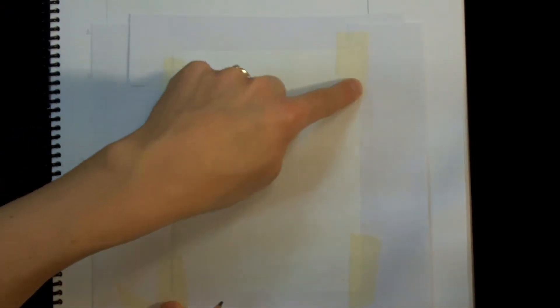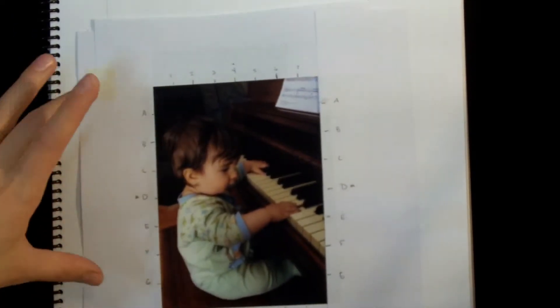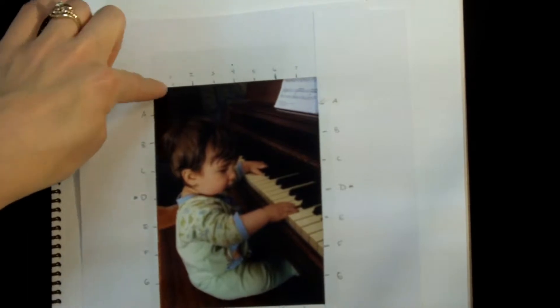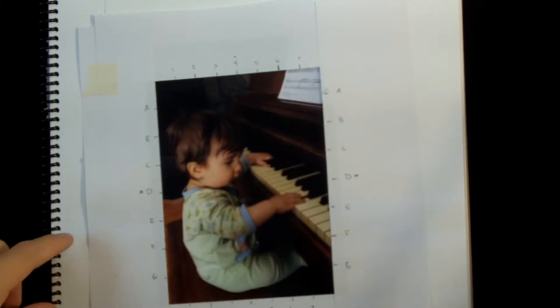Start by cropping that in. I've made a paper frame and taped it to the picture on the back. On the paper frame I came up with increments from 1 to 7 across the top and from 8 to G across the sides.